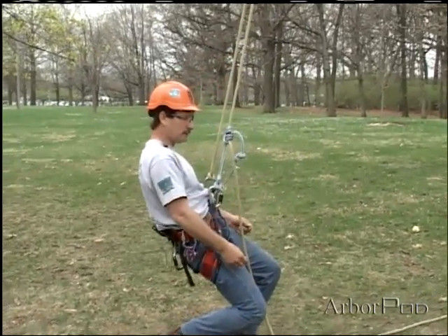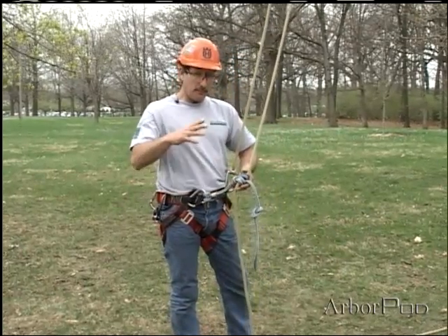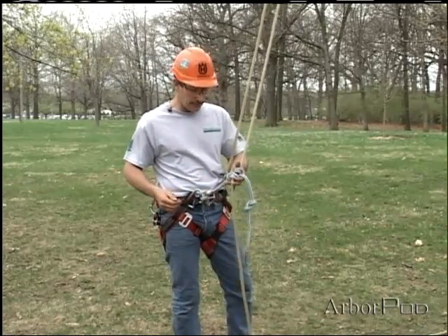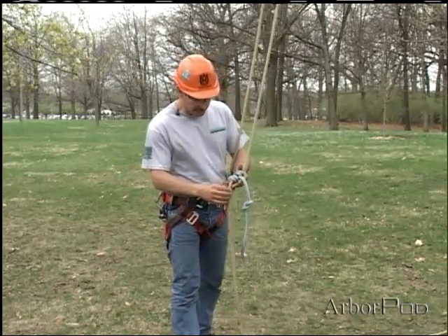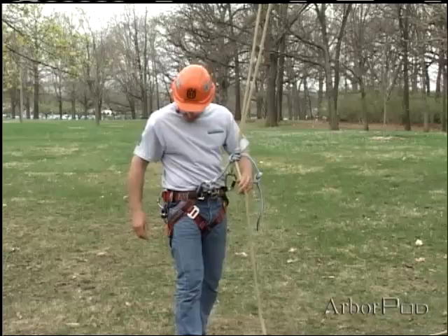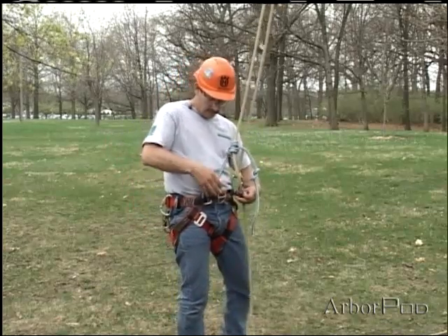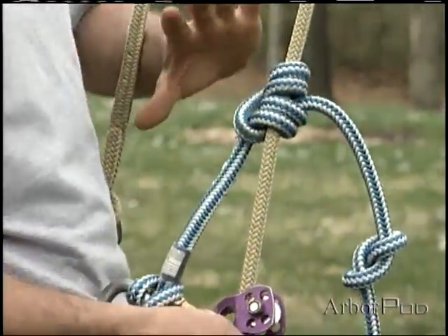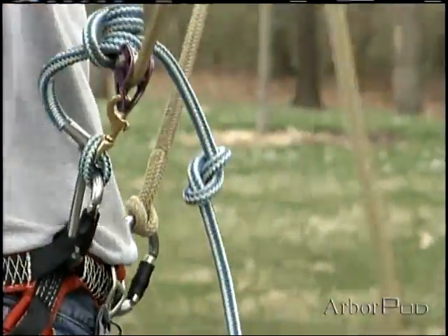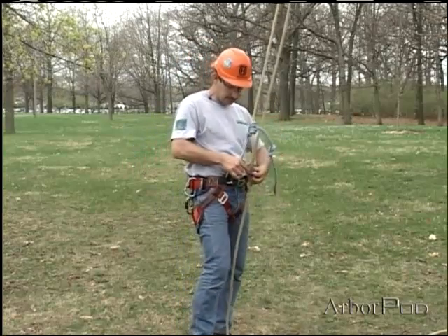Some of the advantages of Blake's hitch are that it doesn't bind the way the Prusik might, and even the taut line hitch sometimes can, especially if it's jammed up against the stopper knot. It also doesn't roll out — it won't work its way toward the stopper knot. When we combine that with other components, for example a micro pulley, those characteristics are favorable. I don't want a knot that's jamming if I'm working toward tailing my slack with one hand; if the hitch is tightening up and I've got to loosen it, I'm losing some of the advantage.